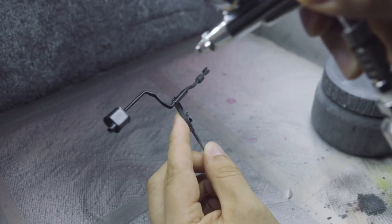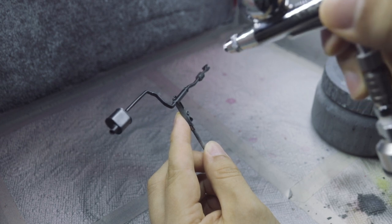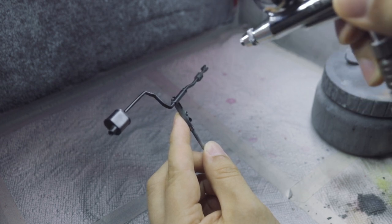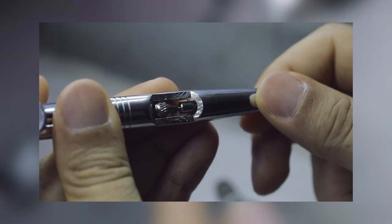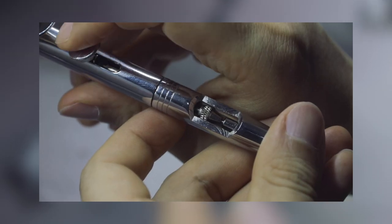Whenever I am painting metallic silver, I lower the pressure and the paint flow accordingly. You can lower the paint flow by adjusting the stopper on the airbrush. Do this and your index finger will thank you later.